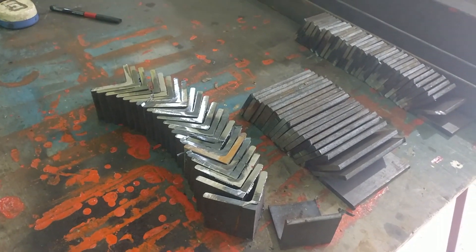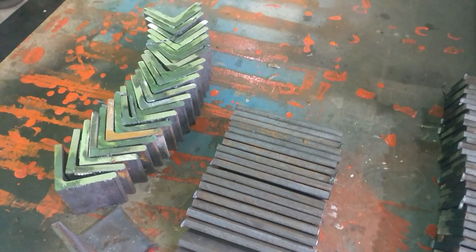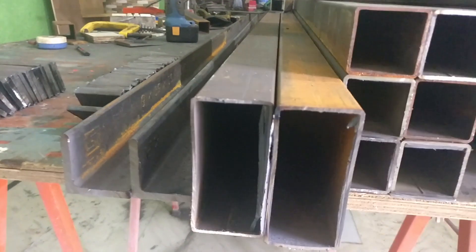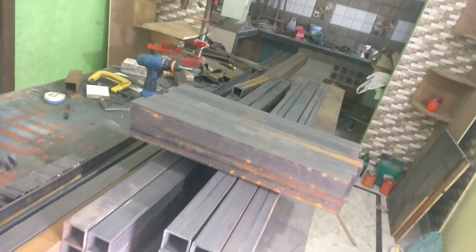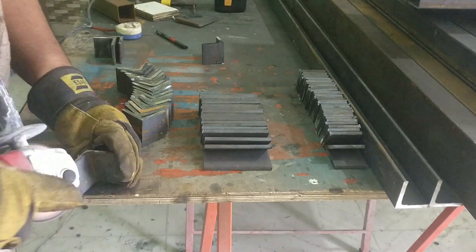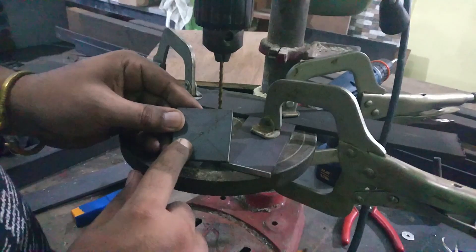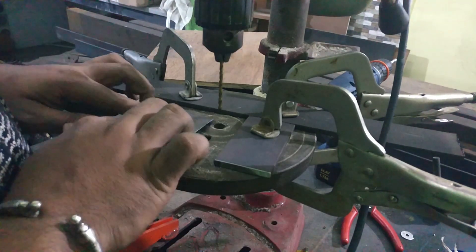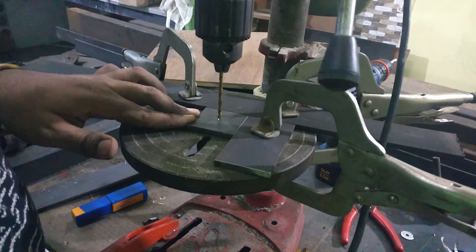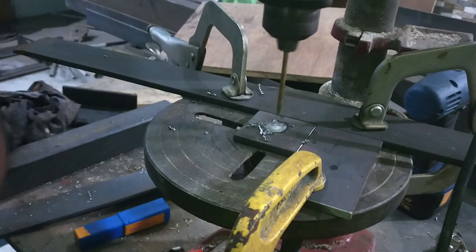I repeat the same process with the rest of the smaller pieces which are going to be used at different places. These angle pieces are going to be used as L brackets, and the smaller squares are going to be welded on the open ends. This is all of the material cut down which is used for building the CNC base. To drill the holes repeatedly at the same location, I set up this jig so that it would be easy to drill holes. The diameter of these holes is around 12 millimeters, and they are going to serve as a height adjuster for the leg assembly.